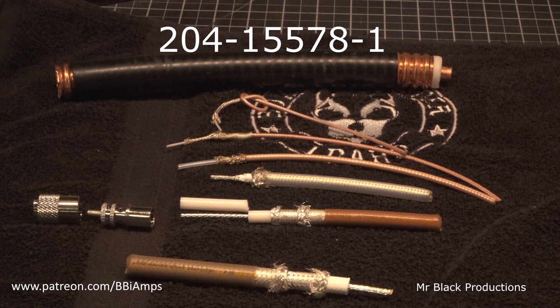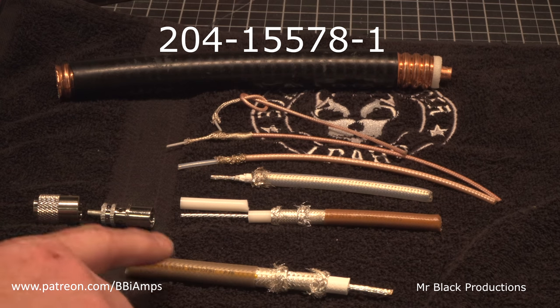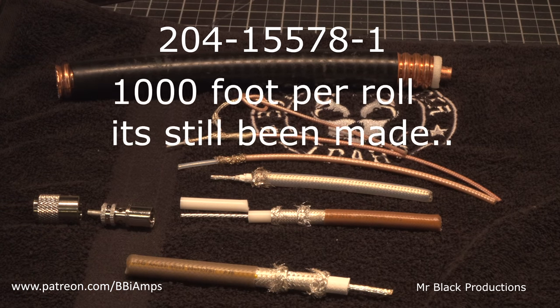The ham fest he happened to be at was in the Northwest, right down the street from one of Boeing's manufacturing plants. This might have been a hunk of coax that came out of the shop after they'd finished whatever project they were using it on — they had a partial on a spool and threw it in the scrap bin. All the way back in 2012, Boeing had 261 rolls of this made, 100 feet per roll. This stuff is stranded center conductor. The shields are stranded and each one of the shield braids is made up of 19 strands of wire. The center conductor itself is 10 gauge and it's got 26 strands in it.